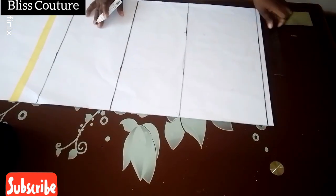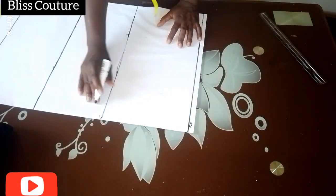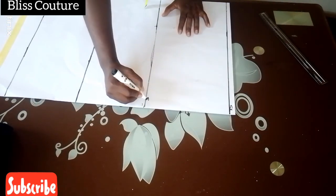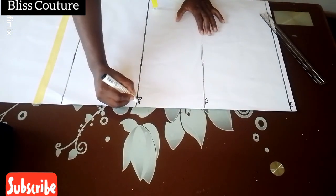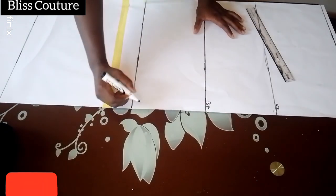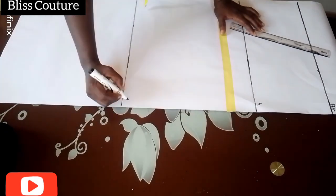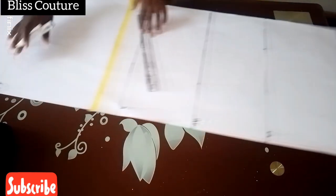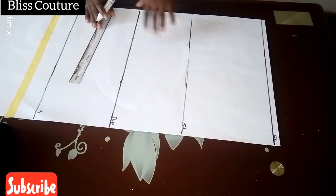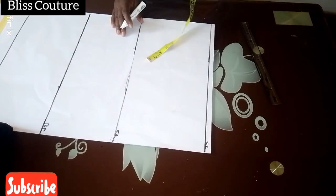Now I will go ahead to label this pattern. This line is my shoulder line, and this is my chest line. My normal chest line is seven inches, but I decided to add one inch to raise it, making it eight inches, because it's a sleeveless gown and does not have a sleeve. That is why I added one inch to my actual chest line.